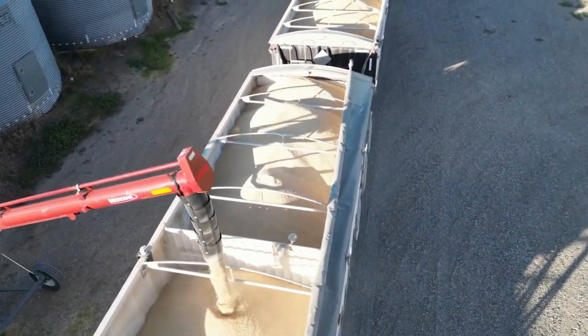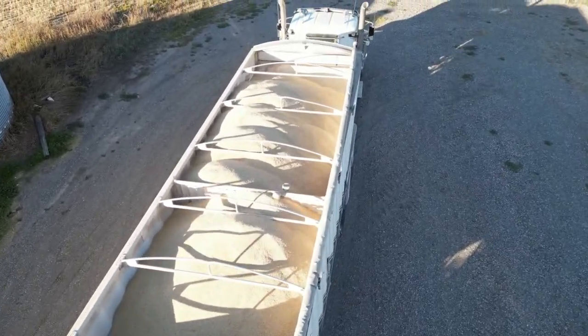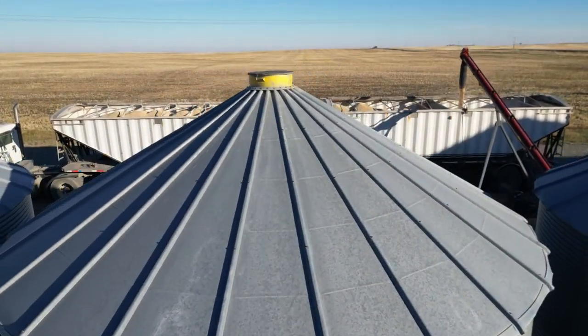Working safely and efficiently are two very important goals of every workday. Grain hauling has its risks and obstacles to performing our deliveries in a safe and timely manner.